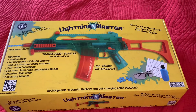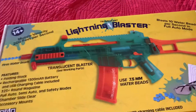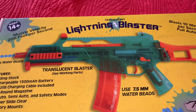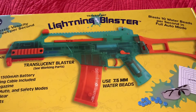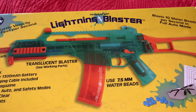Hey, how's it going YouTube? It's EZ Dust Tube. Today we're gonna be checking out another gel blaster. This one's called the Translucent Lightning Blaster. I was at Walmart yesterday looking around in the sporting section and I noticed this blaster — they usually have the Splatter Ball, but I ran into this one.